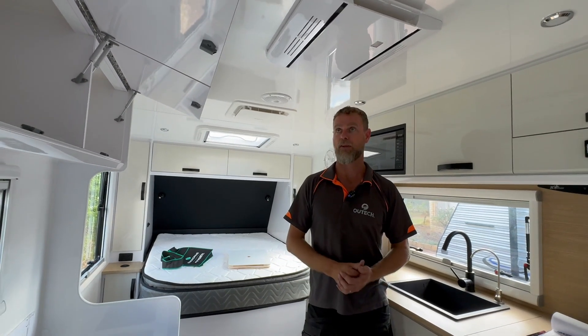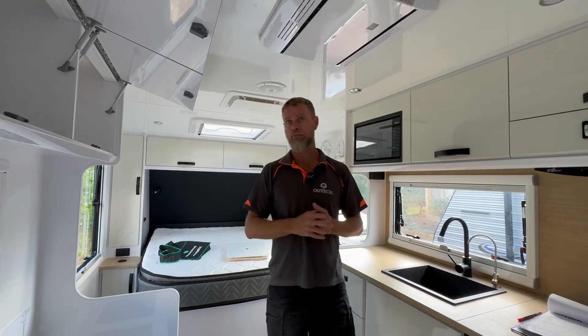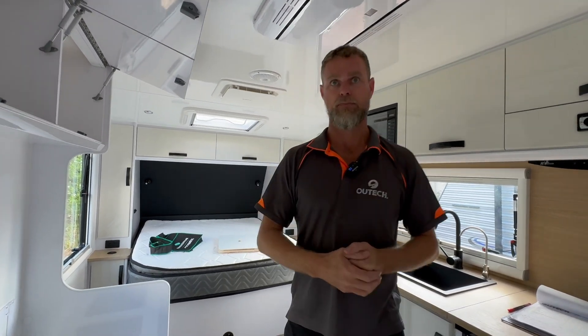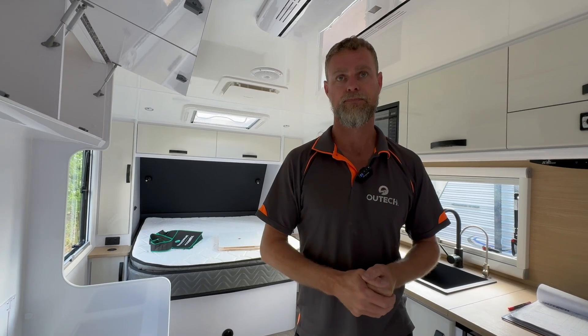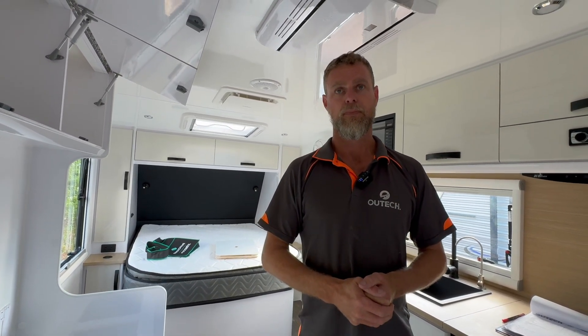So you don't hear that big noise on top of your roof, like the thing is going to jump off the top of the caravan. It's a lot more gentle on the whole system. So if you're going to spend that sort of money on a system, you want to put some contingencies in place to ensure that it lasts.